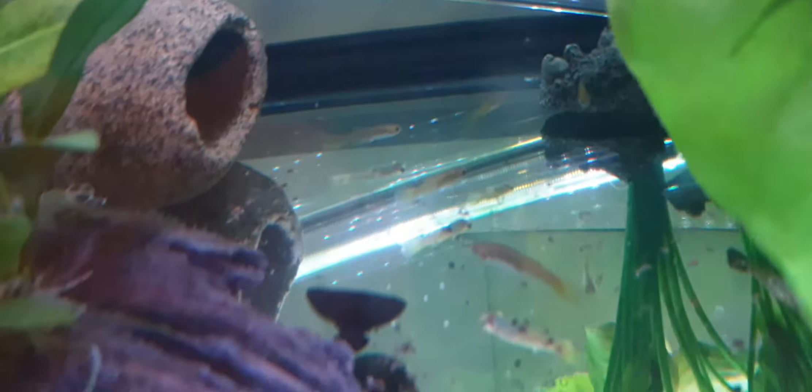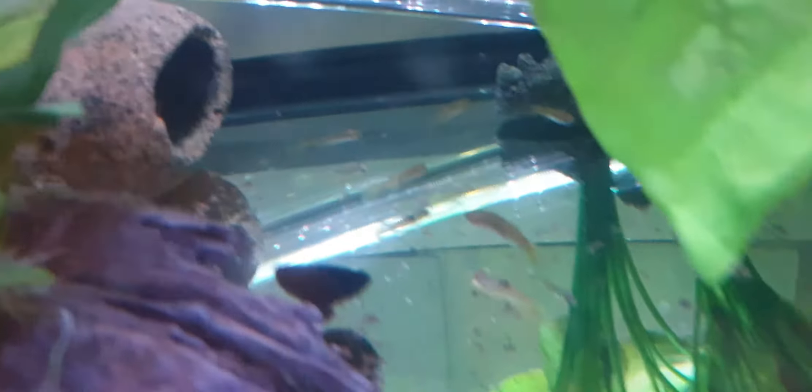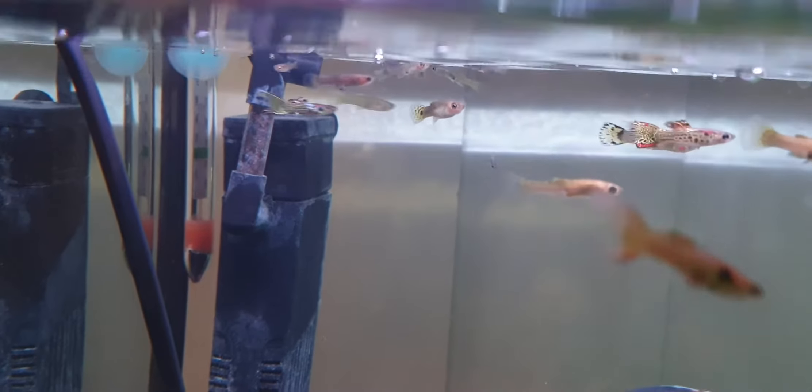All of those are literally gonna die — those ones down there. Not sure how many of those ones at the top, let's see. I'm not sure.